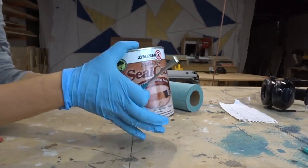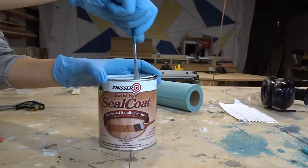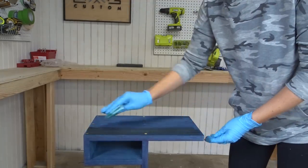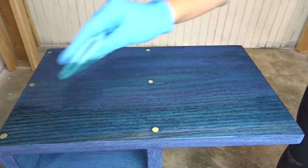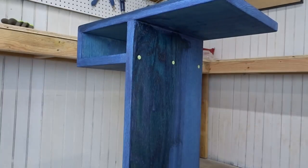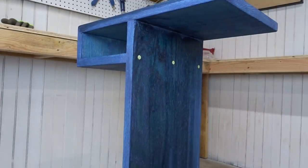You need to seal in the dye before you put in the wax. To do that, you use de-waxed shellac — not regular shellac, de-waxed shellac. There's some chemical reason why you need the de-waxed version that I don't fully understand, but it is very important. The shellac dries really fast, so I did two light coats.